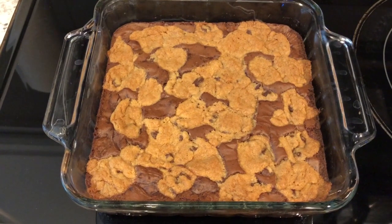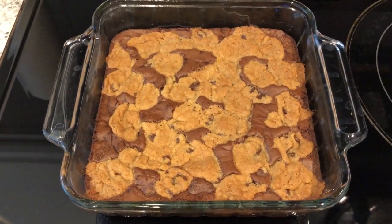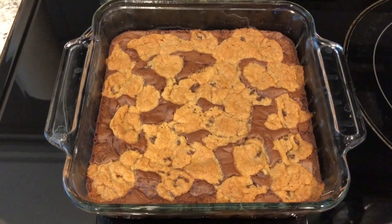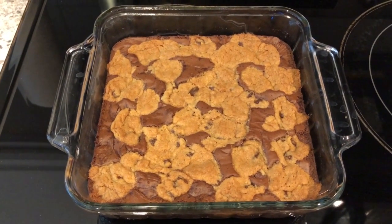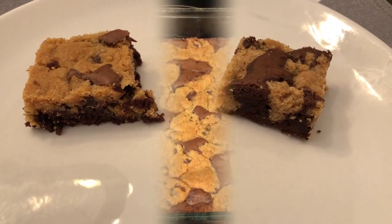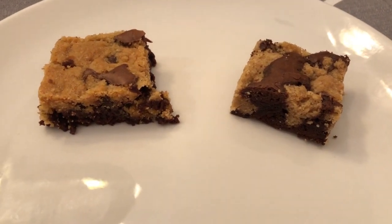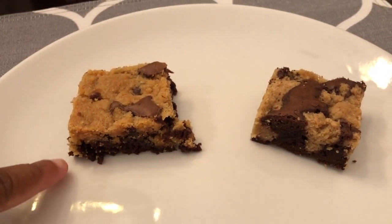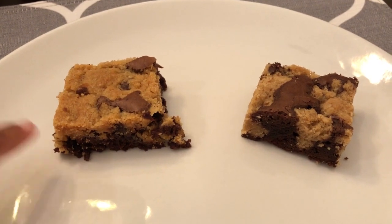This is the Dollar Tree one and this is the Aldi one — to me the Aldi one looks a lot better. The Aldi instructions called for 45 minutes and I baked it for the full 45 minutes. I'm going to let both of them cool completely and then I'll be back with the taste test.